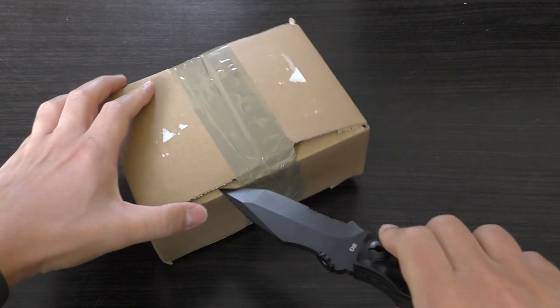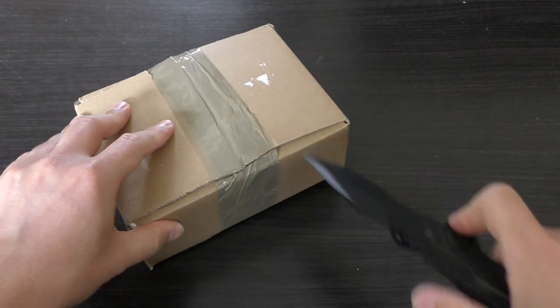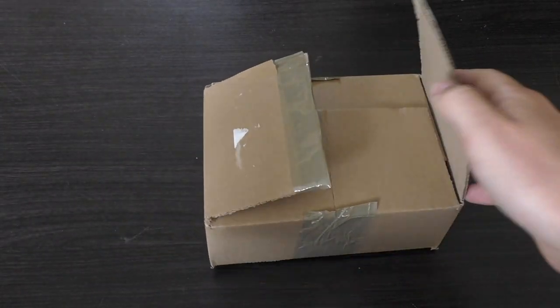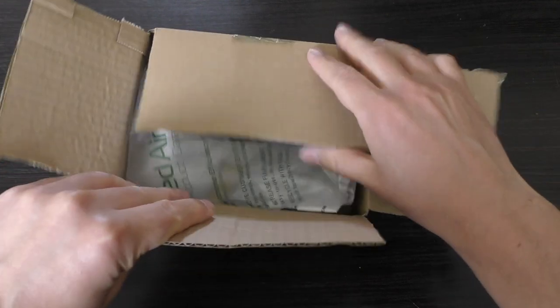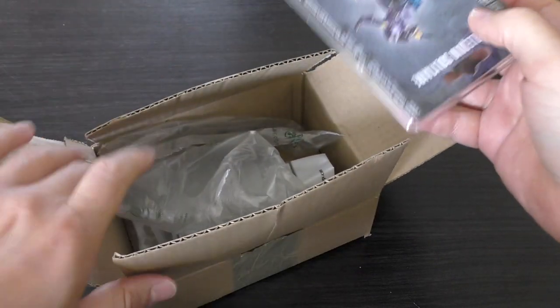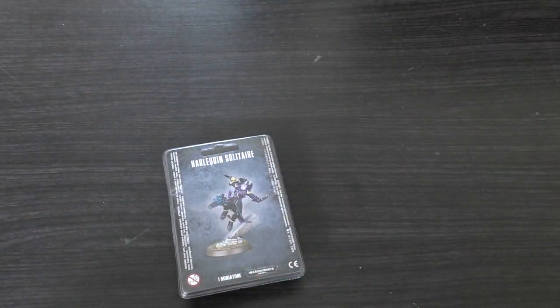Let's have a little look inside. I've got a couple of other little things in here as well, so just a small little order. So there is the Harlequins Solitaire.